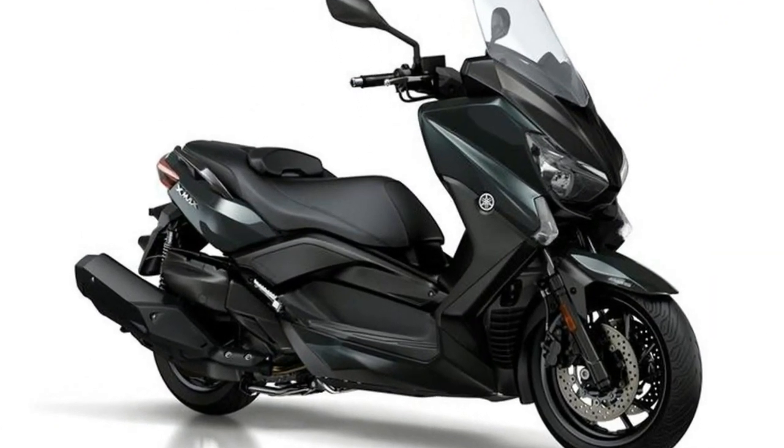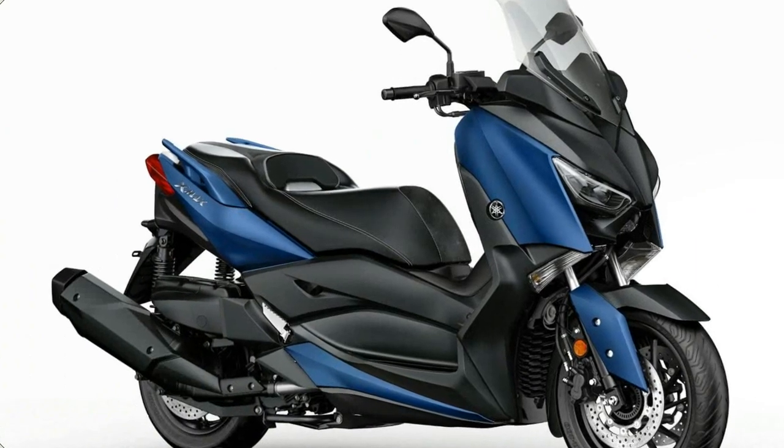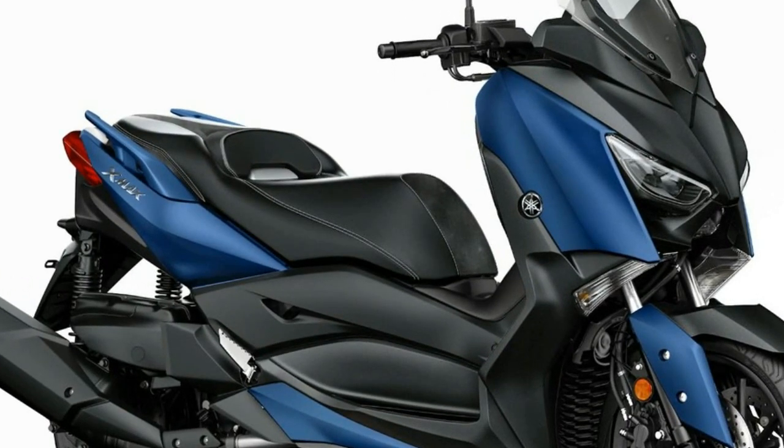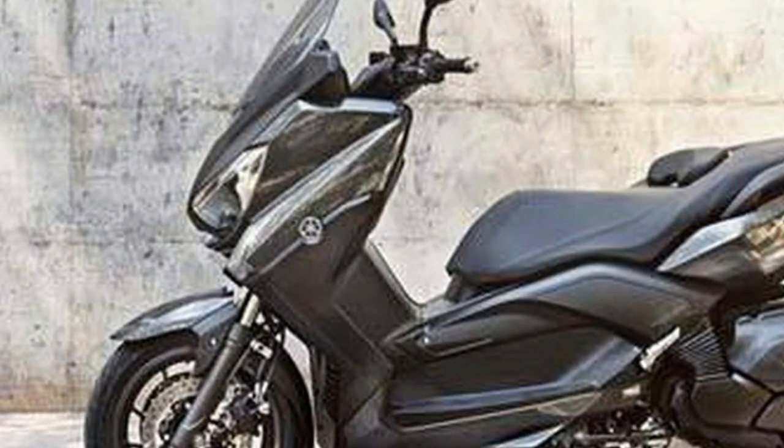In addition to the new bodywork, the X-Maxx 400 now gets powerful twin LED headlights and daytime running lights to ensure that it is more visible during the day and its rider can see farther at night. LED lighting also features in the tail light, helping to increase visibility in traffic.